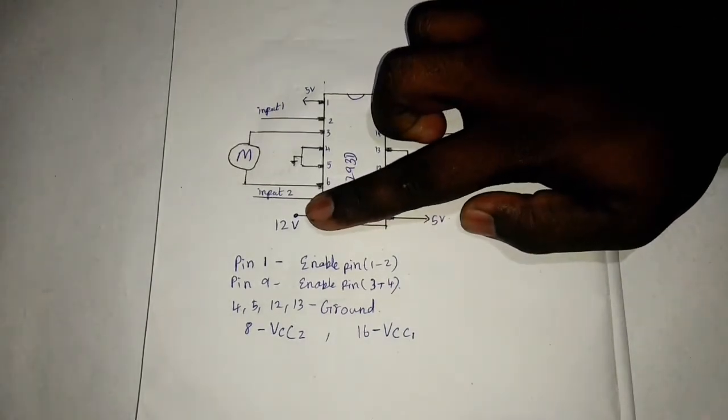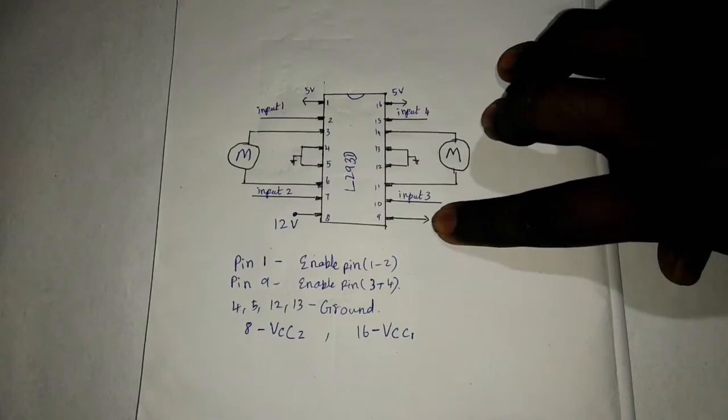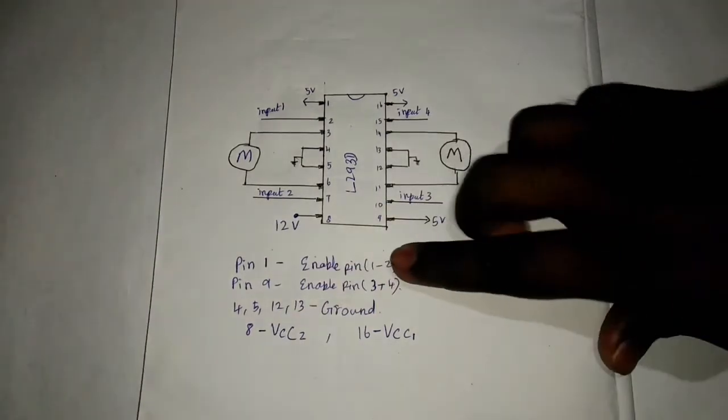9V or 12V — we have 12V. 9V is efficient. Here are enable pins: pin number 1 and pin 9 are enable pins.